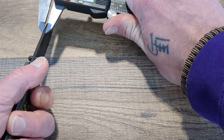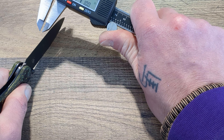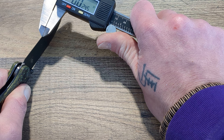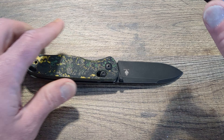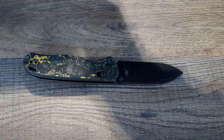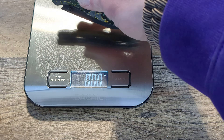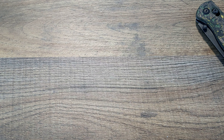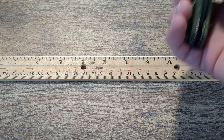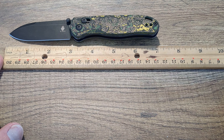We'll get some quick specs on this guy. It's coming in around 107 thousandths on the blade, and the spine is coming down around 12 to 13 thousandths. The other awesome thing about this knife is it's very lightweight — coming in at about 3.4 ounces, which is super lightweight. With a three-inch blade and a little over seven inches overall — around seven and an eighth — it's a good medium-sized knife.